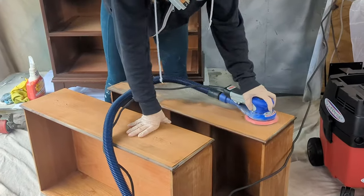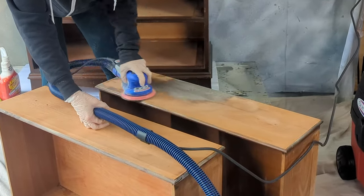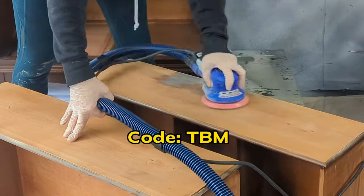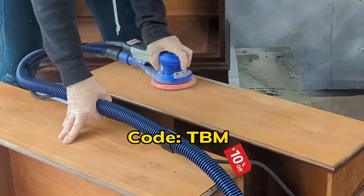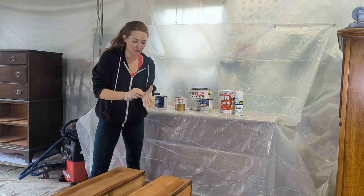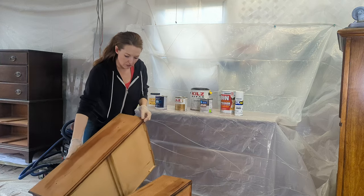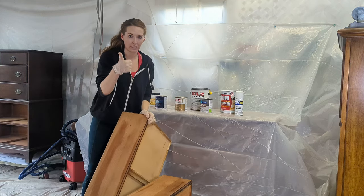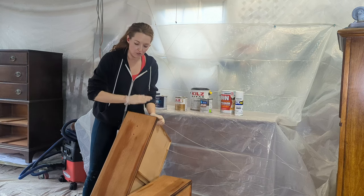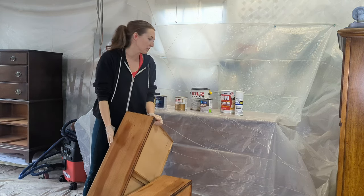I'm sanding with my brand-new Surf Prep orbital sander with an incredible vacuum — I'm an affiliate now so you can get 10% off with my code below. After sanding, I wiped everything back down. The process is: clean first, sand second, then wipe clean. Now I'm waiting for it to dry and I'm going to tape it off into sections to test all of these primers.